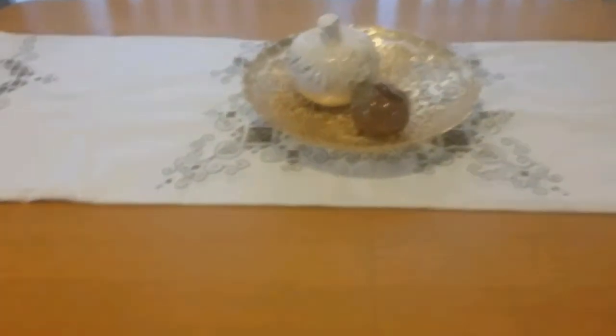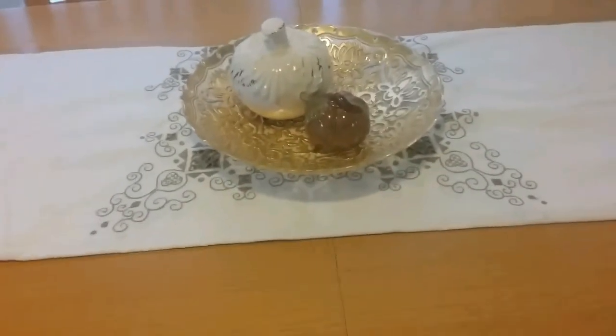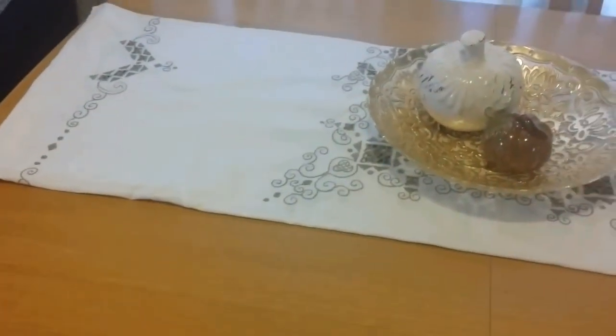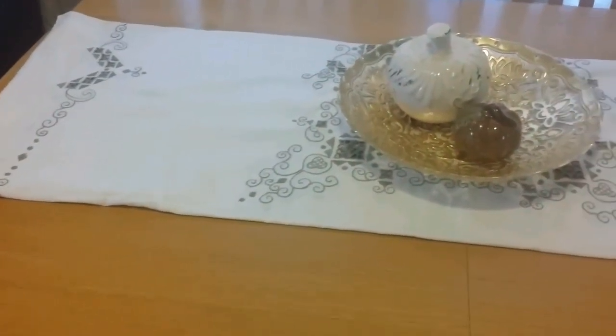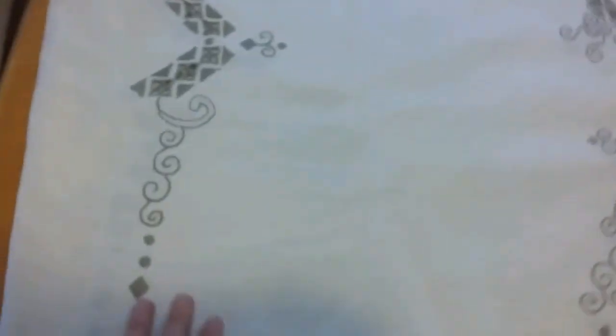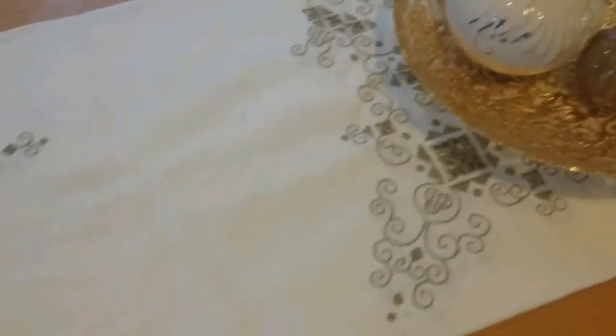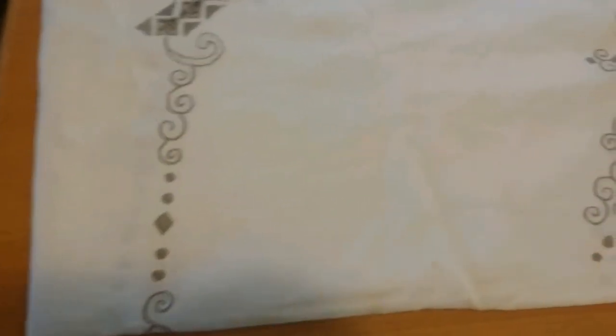So this is my dining room table — it's very ugly, I'm planning to refinish it — but for now I have this tablecloth that I got at the thrift store. I think it was like four bucks, and it's just a really nice quality tablecloth actually, with a little embroidered design on it. I just really liked that, and I like that it's neutral.